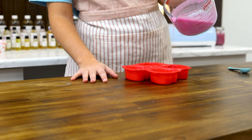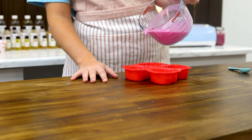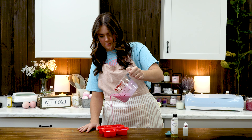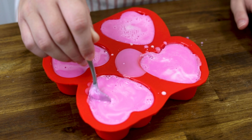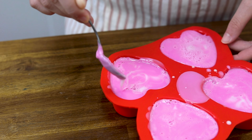My soap is nice and liquidy now, so I'm going to go ahead and add our fragrance. One of my favorite romantic fragrances we carry is Sweet Temptation. You're going to be adding in your fragrance at a three percent concentration today. Work quickly and stir it in right before pouring the melted soap into your silicone molds — mine are shaped like hearts, and I think that's just perfect.